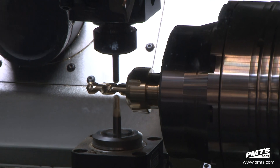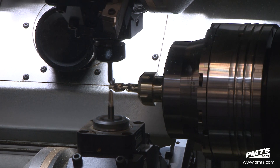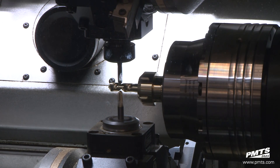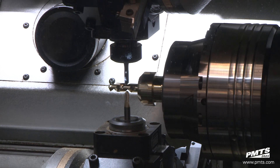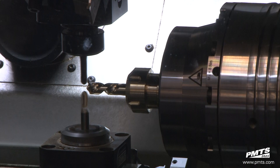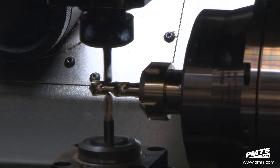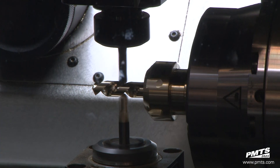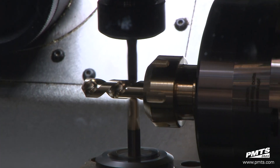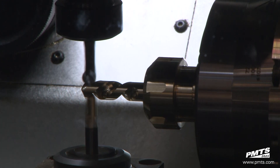Having three tools in the cut at any given time decreases cycle times, and with milling capabilities on all turrets you decrease the need for second and third operations. This also decreases and eliminates queue times between those operations and increases throughput and efficiency in your shop. Even without the addition of automation, a multi-turret lathe could free up resources and increase overall capacity.